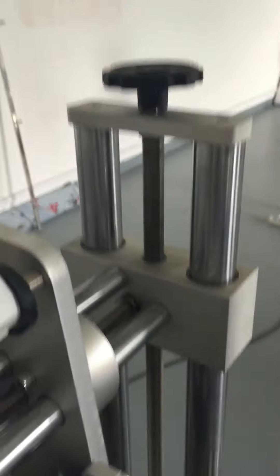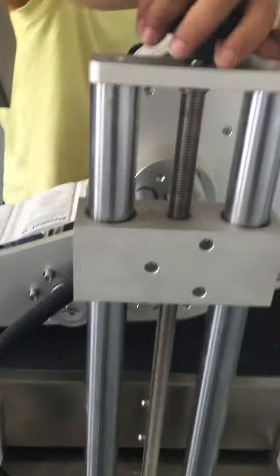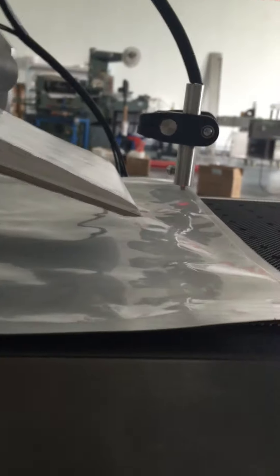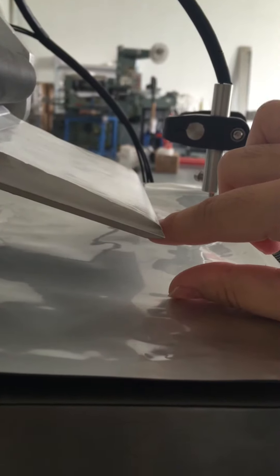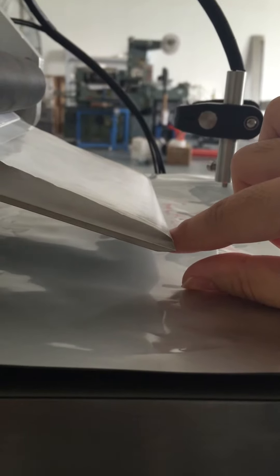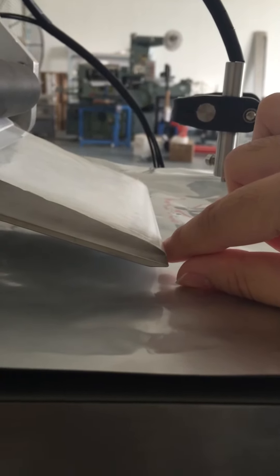This one is to adjust the height — adjust the height from here to the label. Now it's like this. You can see it's going down slowly. You can adjust according to your punch thickness.